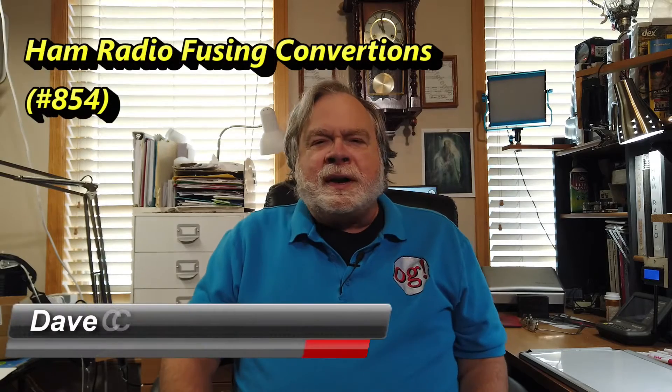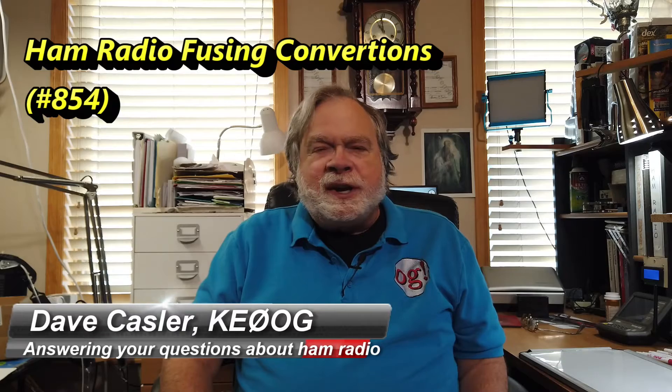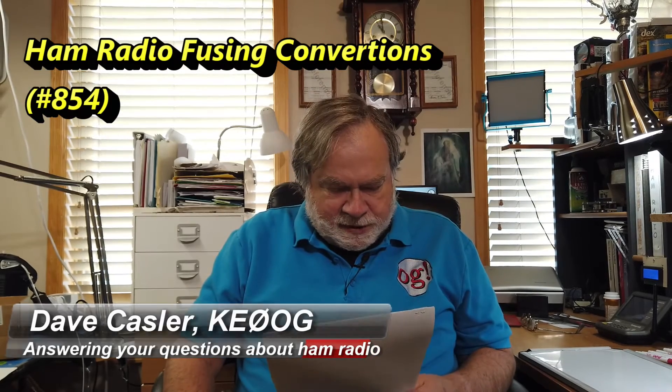Hello, Augies Worldwide. I'm Dave Kassler, amateur radio callsign KE0OG, here with another episode of Ask Dave. Today's question comes from Michael Ashley, N8XW, and he has an ICOM radio fuse question.